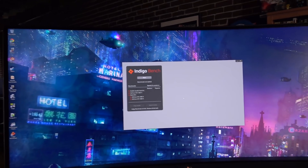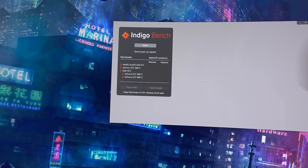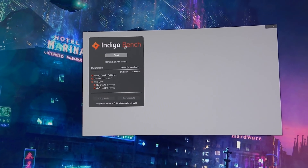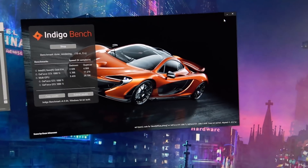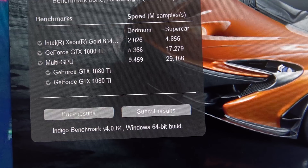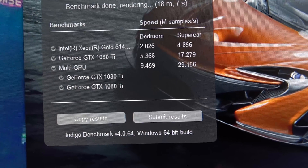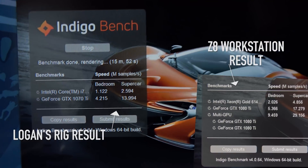Next we're going to do Indigo Bench, which tests the CPU, the GPU, and multiple GPUs. So you guys will see a one-to-one GPU comparison as well as seeing what it's like with multiple GPUs. Indigo finished quickly on the Z workstation. Some of this is over my head since I don't do 3D rendering, but you can see the results — having the dual 1080 Ti's makes it really fast. And there you have it with the Indigo Benchmark.